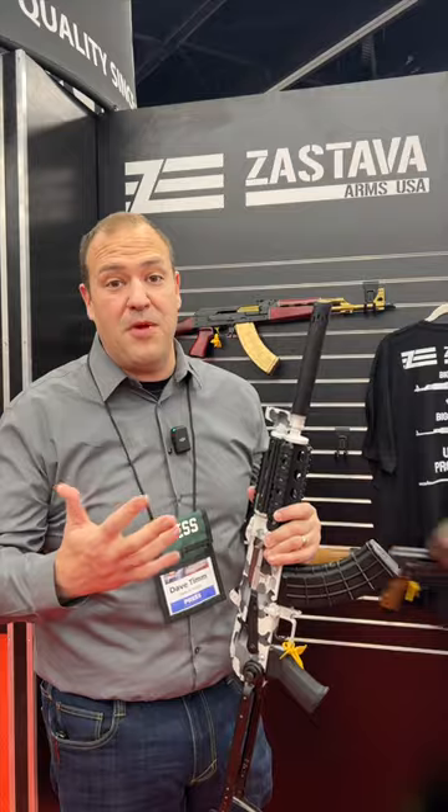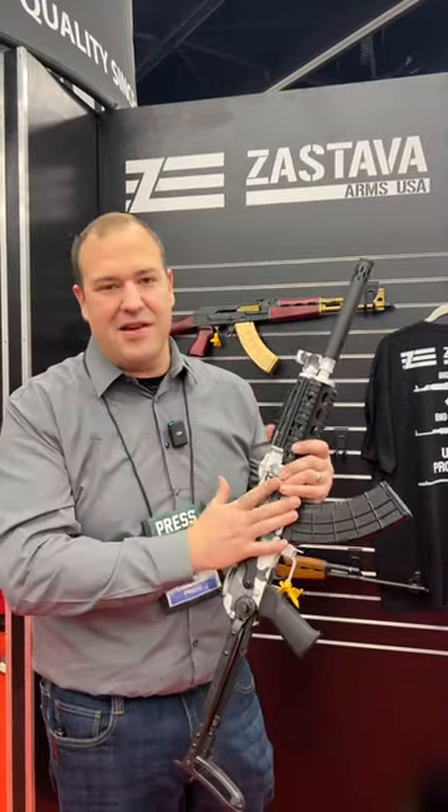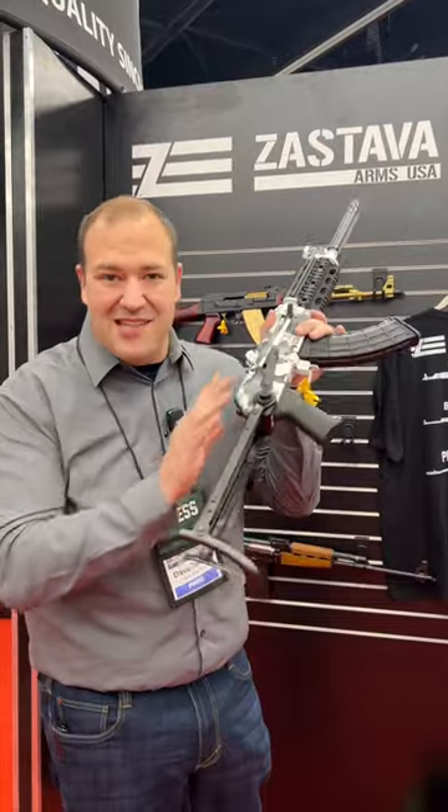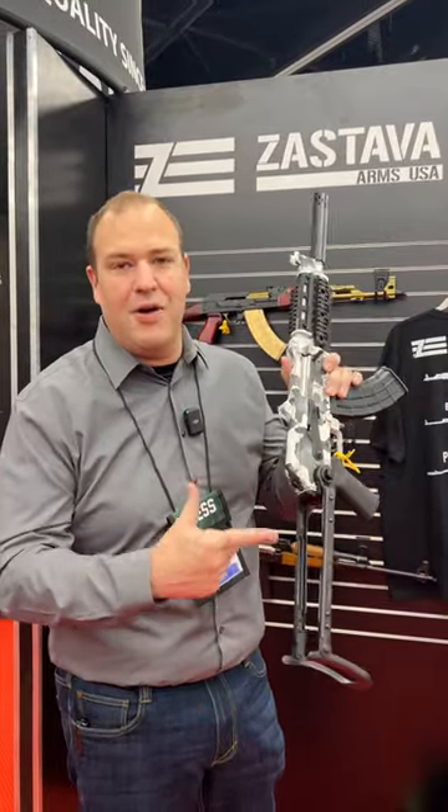So if you want to go the SBR route later you can do that, or if you want to keep it as-is because we are stuck with this whole brace situation. But check this out — this is a no gunsmithing under-folding mechanism. You don't have to worry about any welding or anything like that.